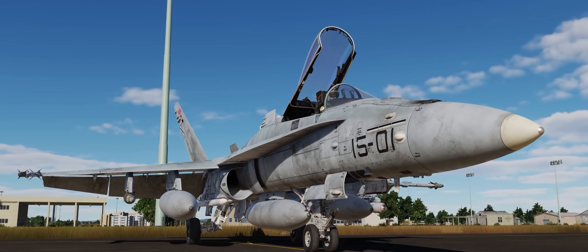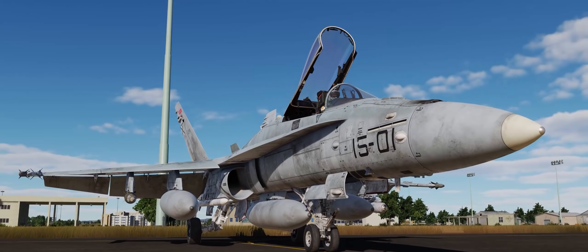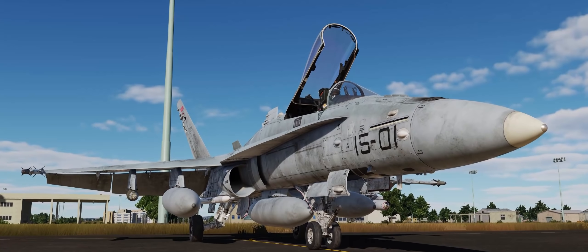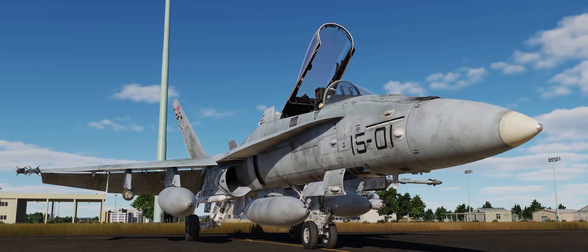Hey guys, welcome back to DCS World. I'm Spudknocker, as always, and today we're going to be taking another look at how to align your joint helmet-mounted cueing system helmet-mounted display here in the F/A-18C Hornet.